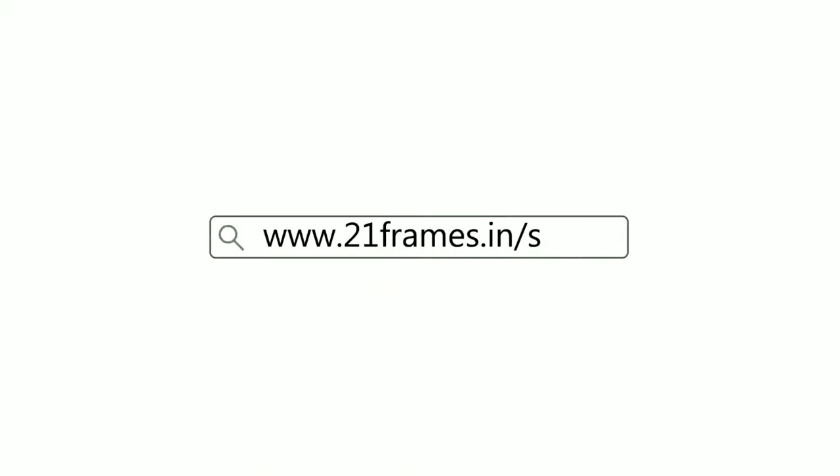You can get a copy of our first edition of the home cooking book on 21st May.